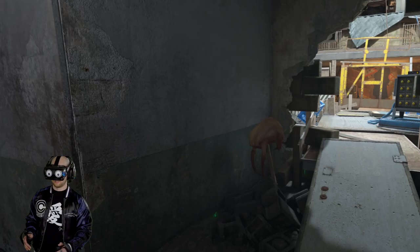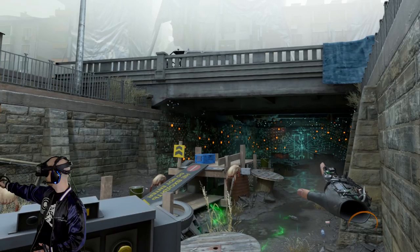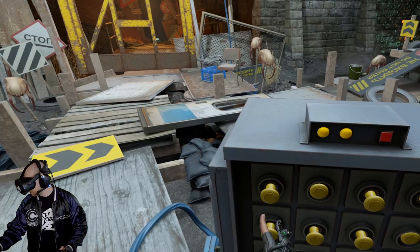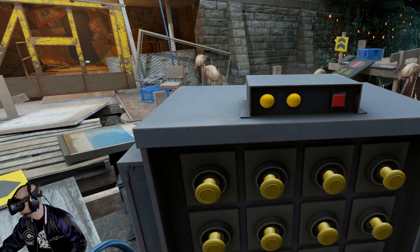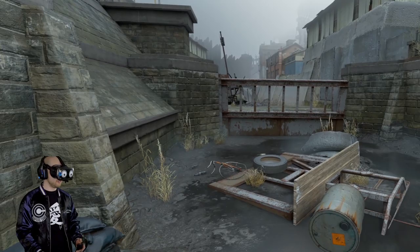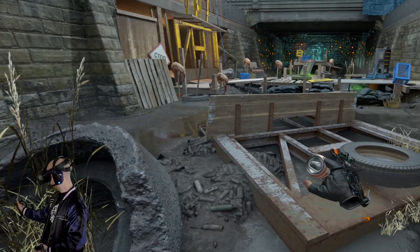These headcrabs are skewered on things — what, oh my god. I don't know what that is. This is so cool just revisiting City 17 in VR — the lighting and graphics and everything are so cool.